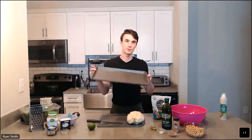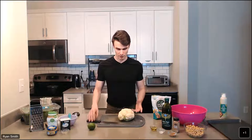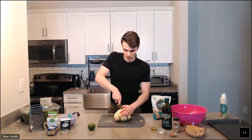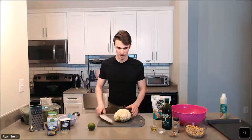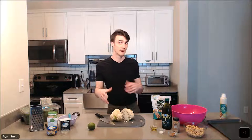Go ahead and preheat your oven to 425 degrees Fahrenheit. You're going to want a basic rimmed baking sheet — just a typical size one will do. We're going to prep our vegetables. The main veggie we've got today is a medium head of cauliflower. The first thing we're going to do is press our knife right down through the middle of it. When you get your cauliflower, you want to rinse it very well — a lot of dirt can collect there.